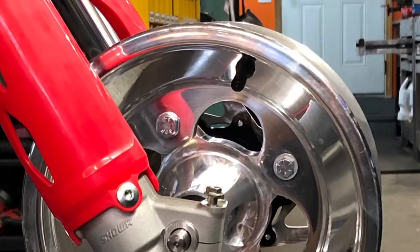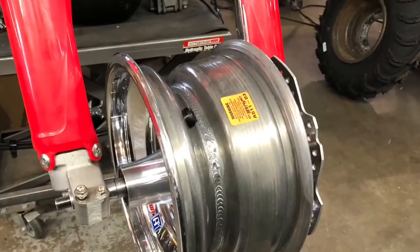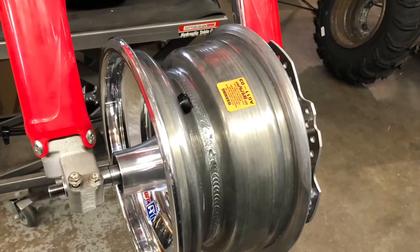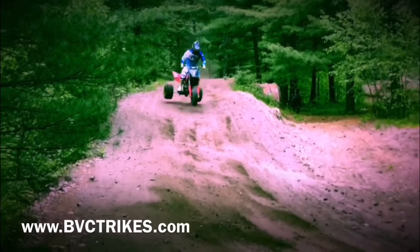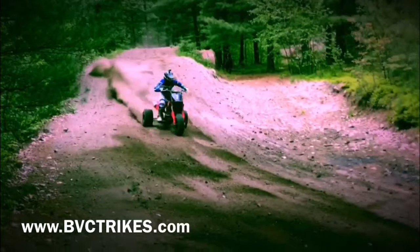They're very easy to get and a lot cheaper than buying an 11-inch wheel. Running this hub setup also gives you the option to have more tire options, including modern ATV tires.